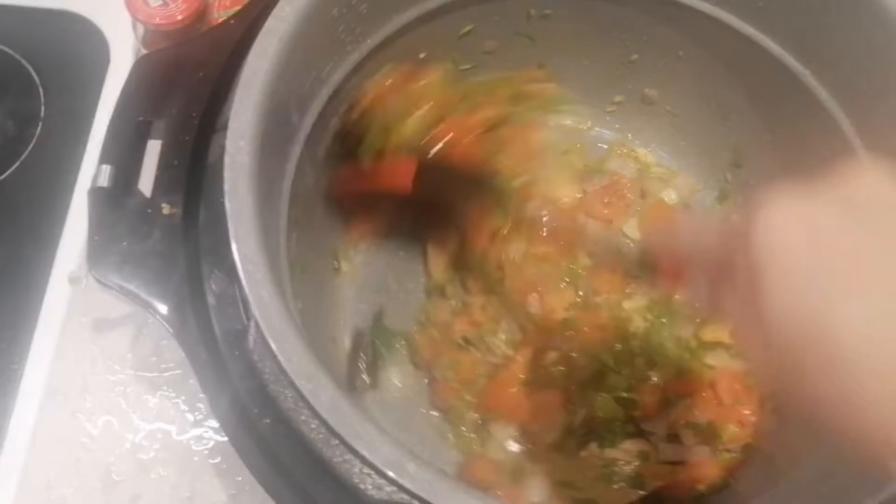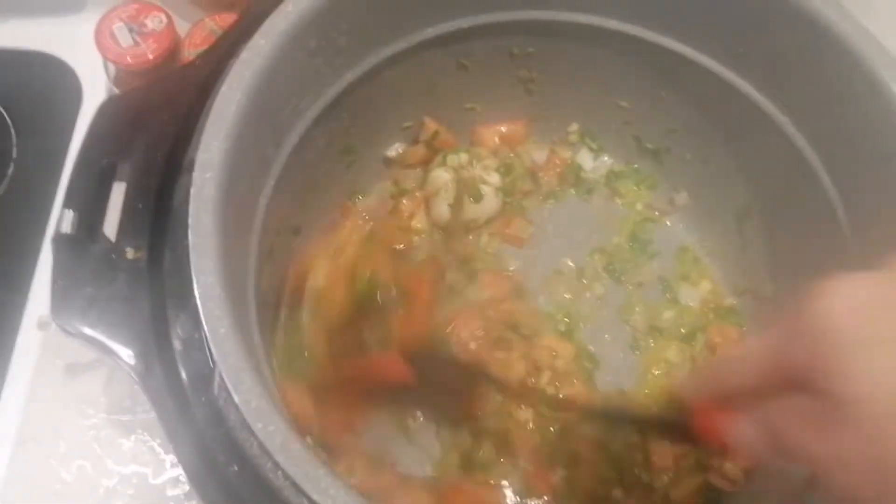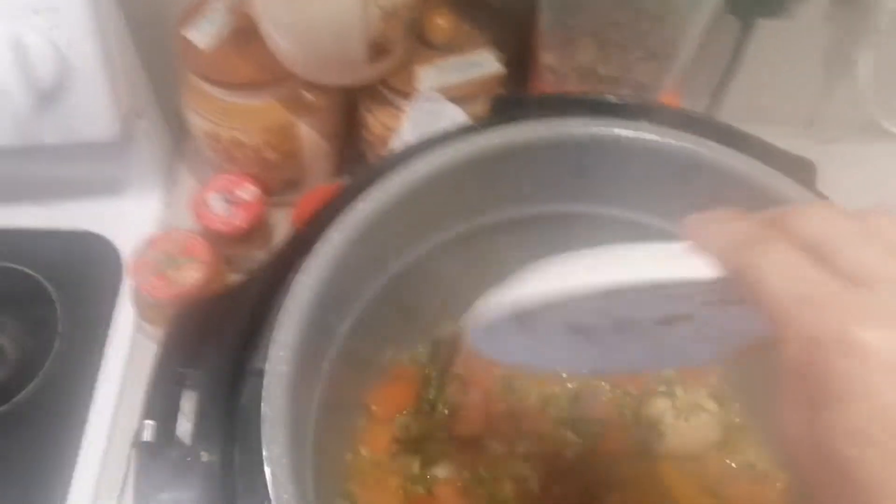Mix it up, mix it up. I'm going to add a little bit of water.